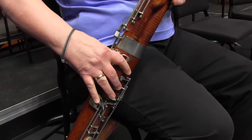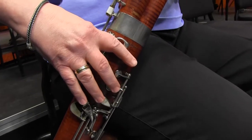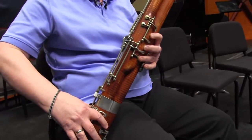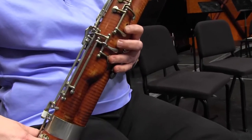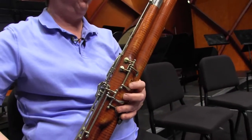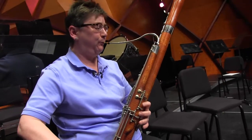It wasn't until I became a music major at Florida State University as a freshman, where I entered as a clarinet major, that I suddenly learned about the bassoon. The bassoon teacher there came up to me one day and basically said, you're going to be a bassoon player. And I started playing at the end of my freshman year. It's been a wonderful ride ever since.